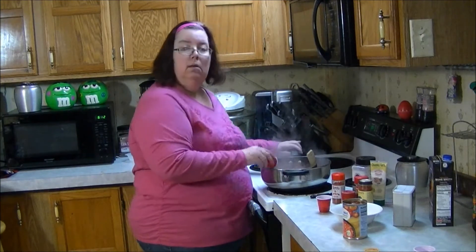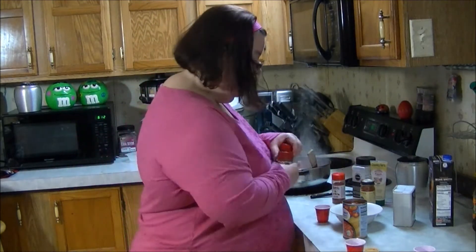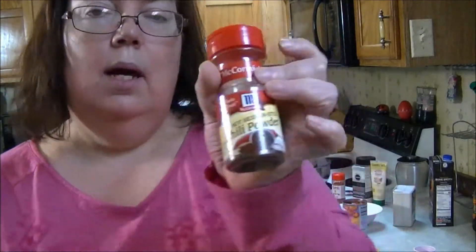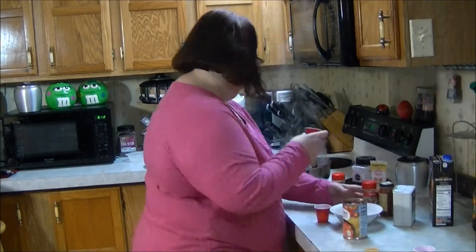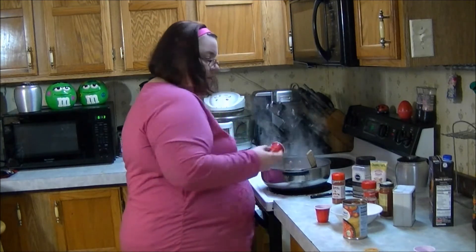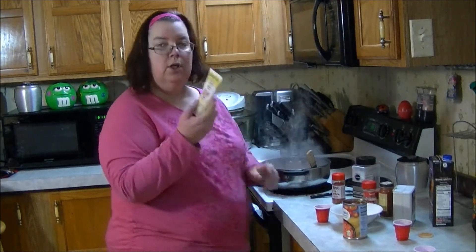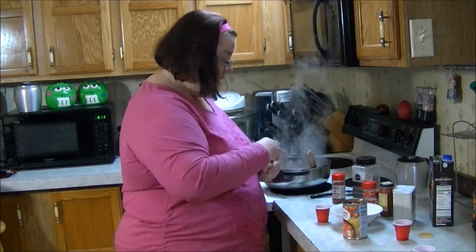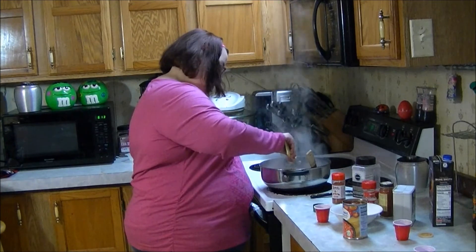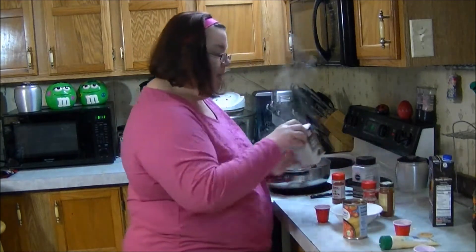In this cup I've got a teaspoon of paprika, a teaspoon of cumin, and a teaspoon of hot Mexican chili powder. I also have some chunky garlic paste — of course you can use minced garlic, but I just happen to have this in the refrigerator — I'm gonna put about a tablespoon of it. Then salt and pepper of course.